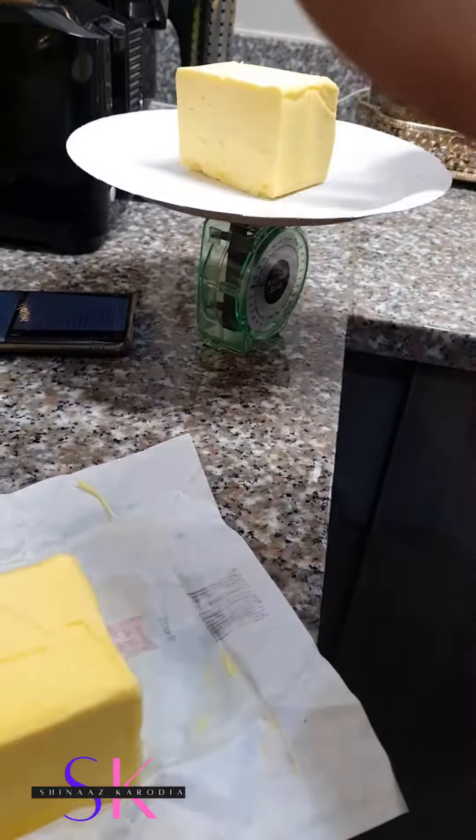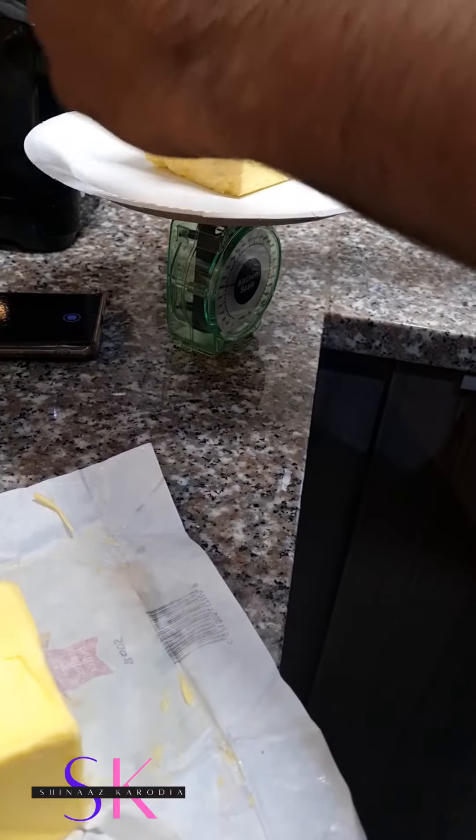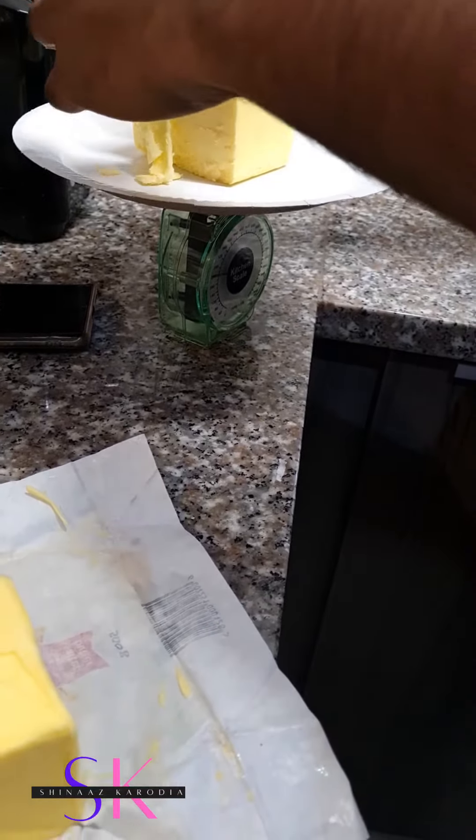What are you doing? I'm measuring my butter. You what? I'm measuring my butter.